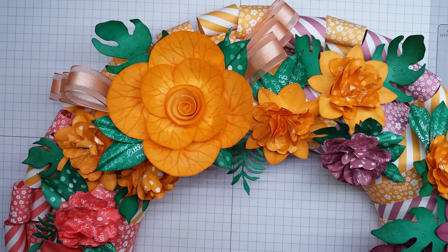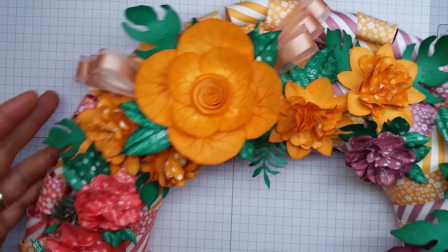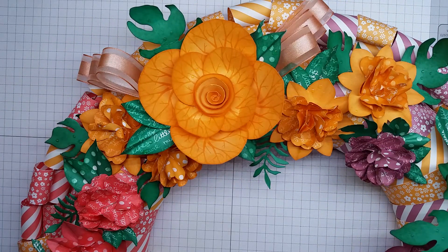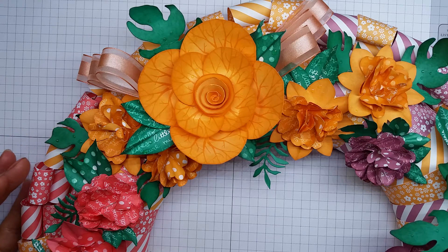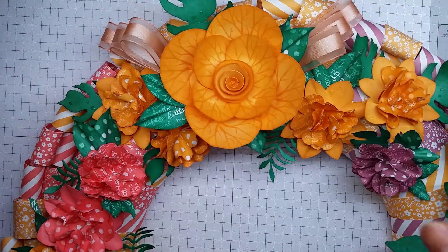Hi there, it's Ruth at Artforce Stampin and I'm really pleased to be able to show you this wreath that I've made for On Stage 2016 using the five new in-colours. On this wreath is four of them and I'm going to be showing you the other thing that I made using the other colour.